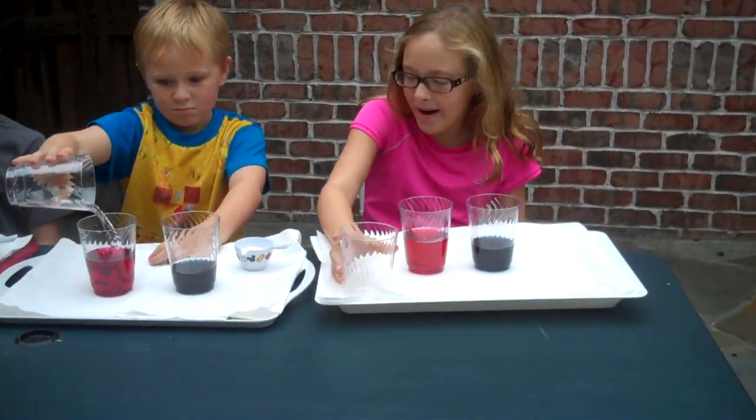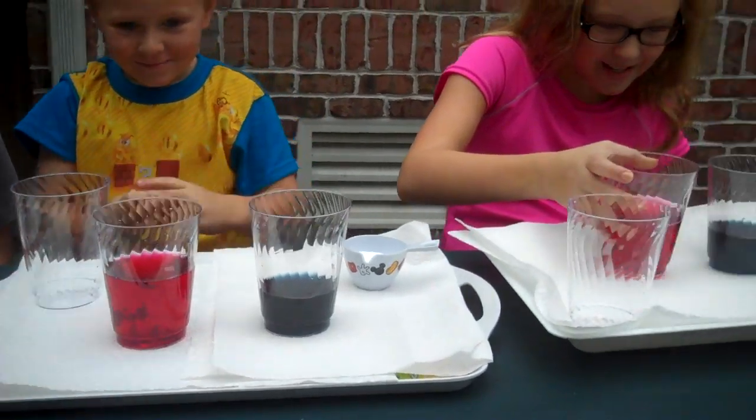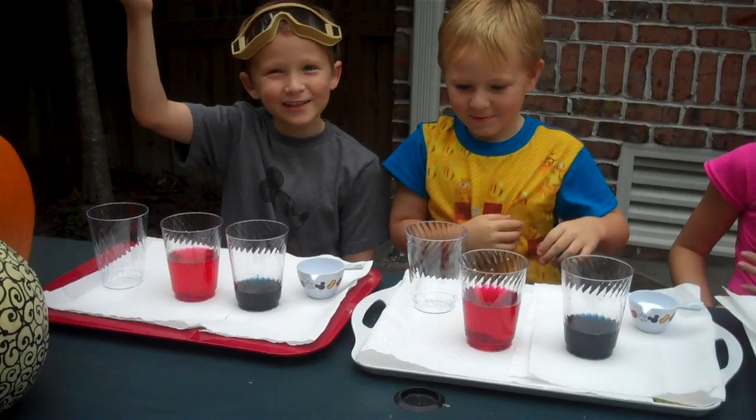Wow. It's turning colors. Awesome. Mine is red. Okay, let's try. It's my favorite drink, blood.